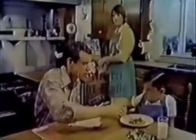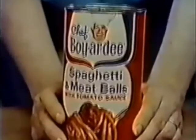Gee, Susie's spaghetti and meatballs look delicious. That's Chef Boyardee's spaghetti and meatballs, dear. Mmm, beefy meatballs, spaghetti, all that tasty sauce.